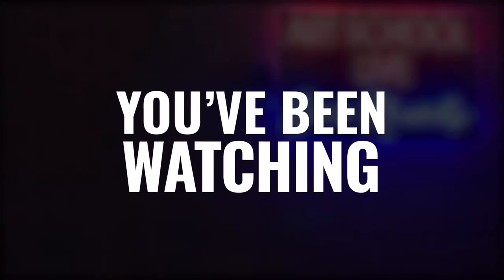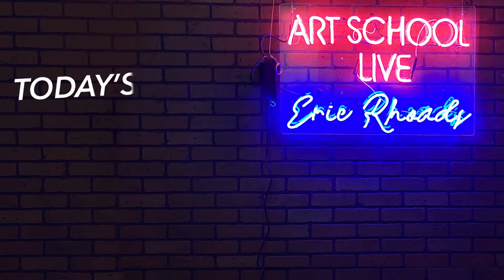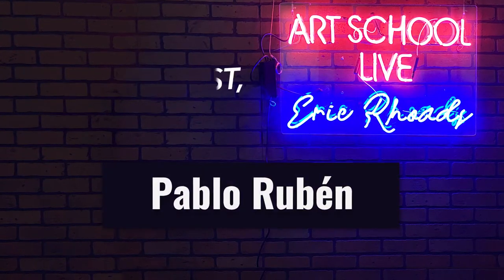Pablo, thank you so much. Pablo's website is PabloRubin.com, his brushes are Escoda with his name on them, he's using Daniel Smith paint, and Arches paper, 300 pound. We're looking forward to seeing you at Watercolor Live. Thanks to you for the opportunity — I enjoyed it a lot. Thank you very much. I'll go over to Spain and we'll go plein air painting together. Of course — I will wait.